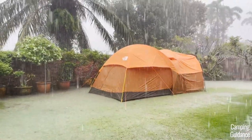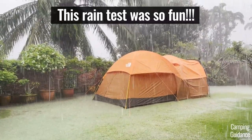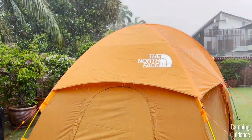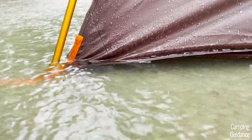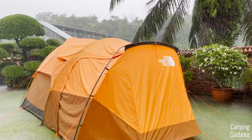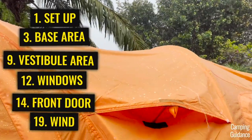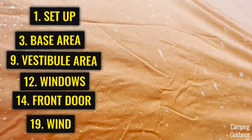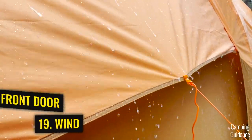Overall, I really like the North Face Wabona. I'm really happy with the rain protection and feel lucky to have put this tent through the worst rain I've seen all year. For a full review with more than 20 tests — not just this rain test — check out the video on screen. Thank you for watching and I'll see you in the next one.